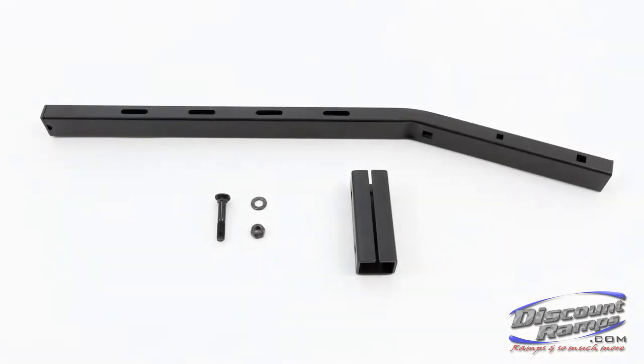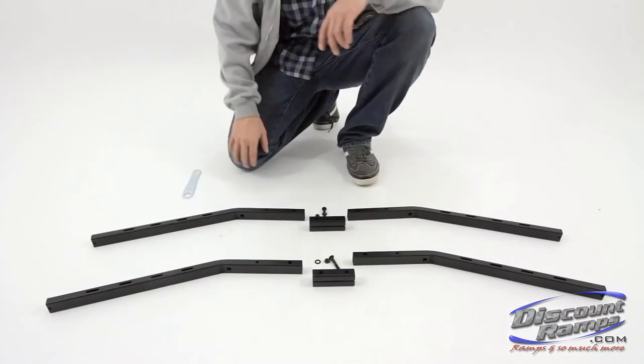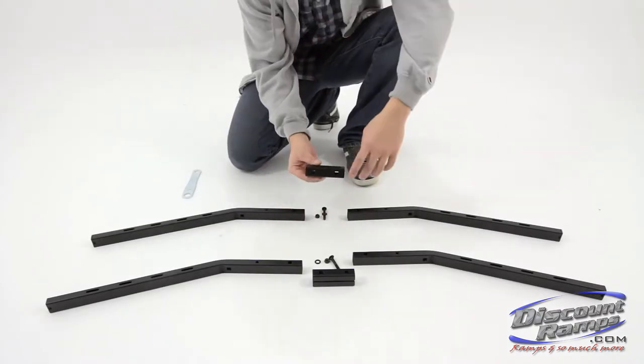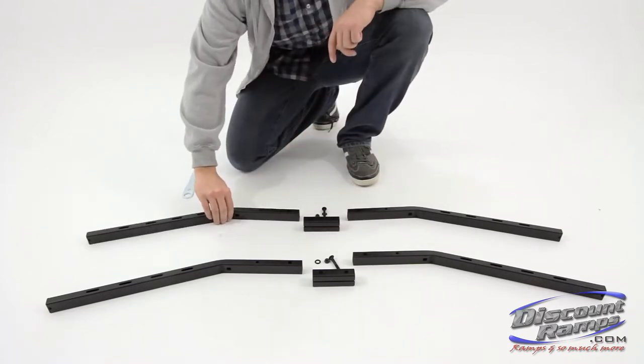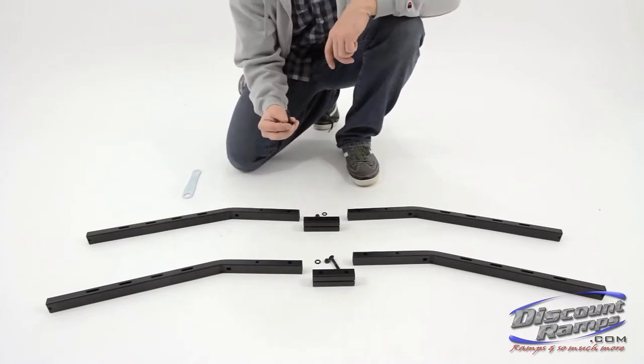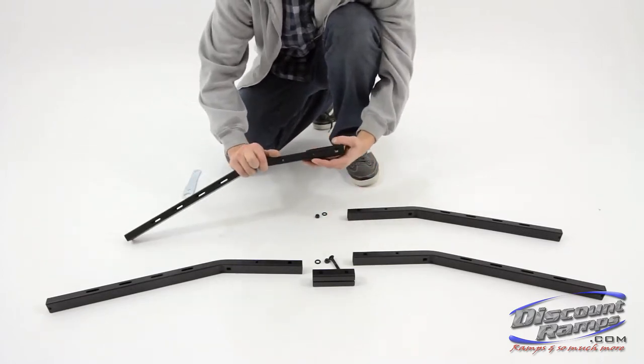Parts needed for step 2 include: wheel cradle support rails, support rail brackets, D bolts, I washers, and G nuts. Align the support rail bracket mounting holes with the mounting holes on the wheel cradle support rails. Secure the two together using D bolt, I washer, G nut, and M wrench.